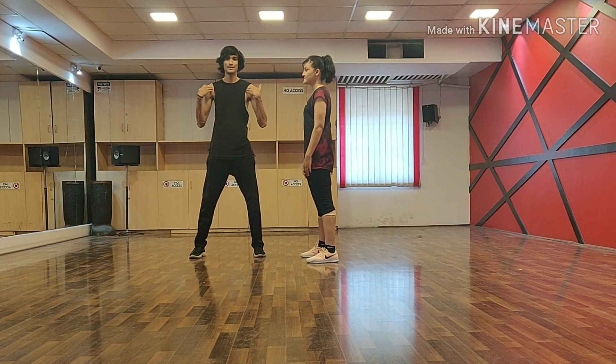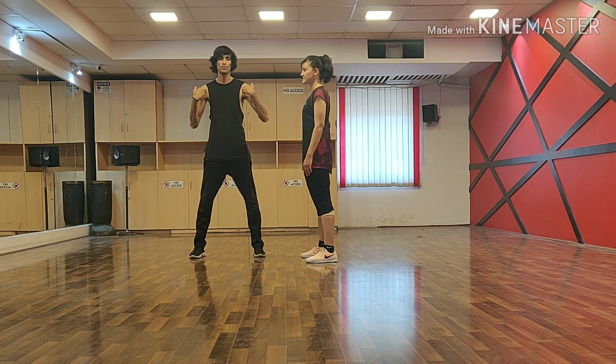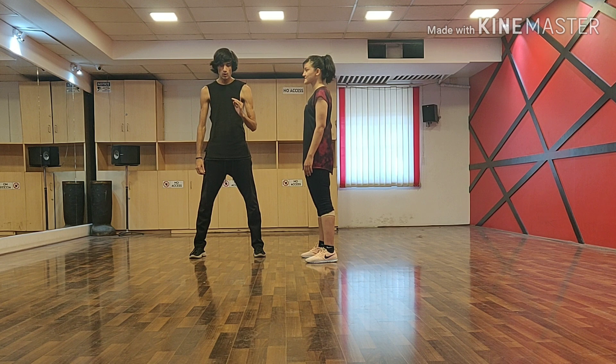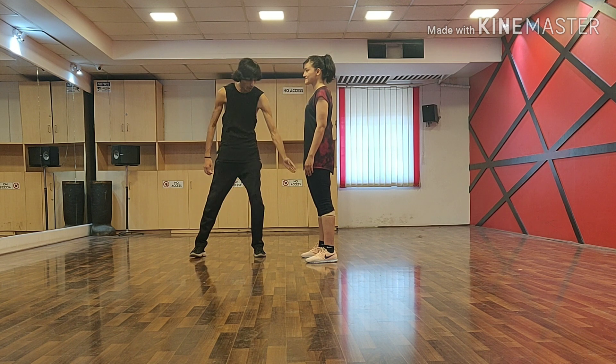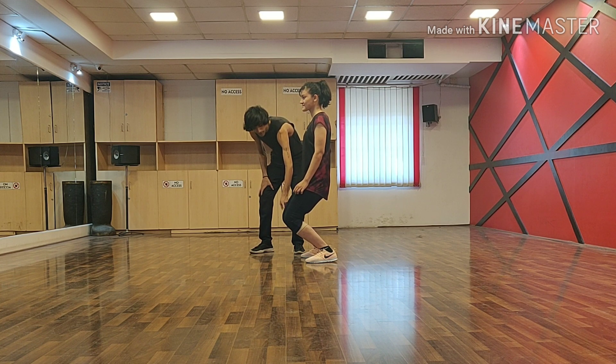You will be standing at shoulder level. Your leg and your shoulder level should be straight or parallel. When you go with your knee, you will pop your knee out and that's really wrong. If you are doing this, that means you will hurt your knee.